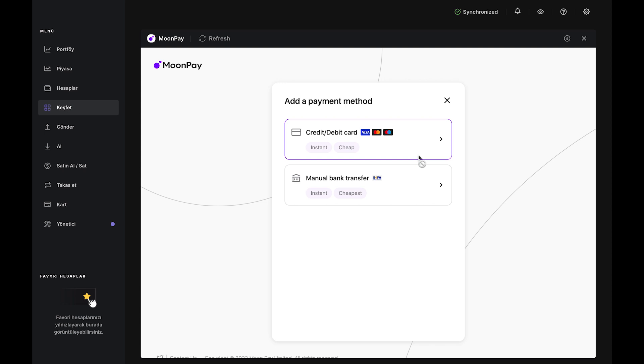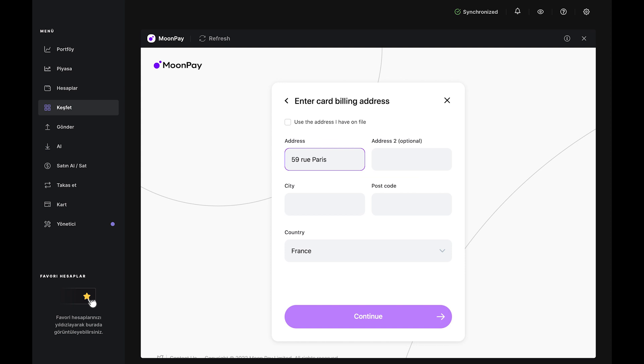Now, select the payment option. You can pay with either a bank card or a bank transfer. If you choose to buy with a debit or credit card, you'll need to fill in your bank card details and confirm the transaction. This confirmation may vary depending on the bank and card issuer, but it's pretty intuitive, so just follow the steps on your screen.